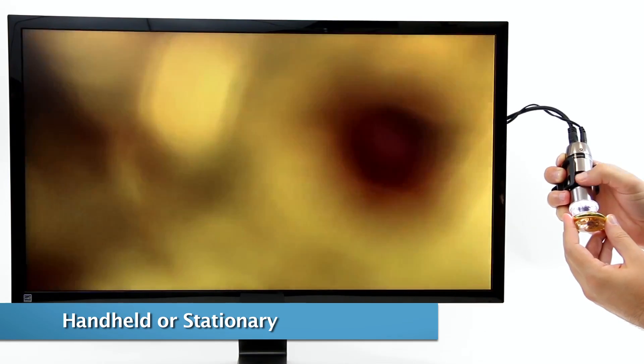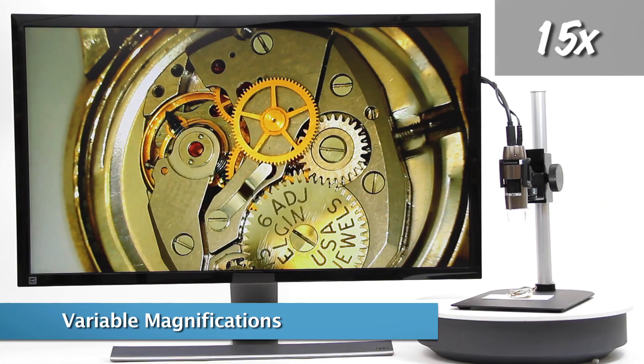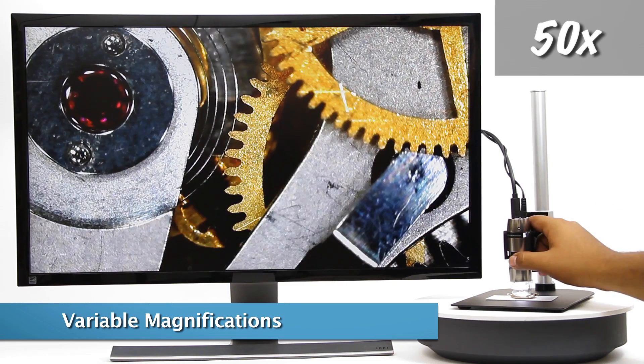The Dynolite can be easily used in a handheld capacity for viewing and inspection, or can be used in a stand for additional stability and hands-free usage.